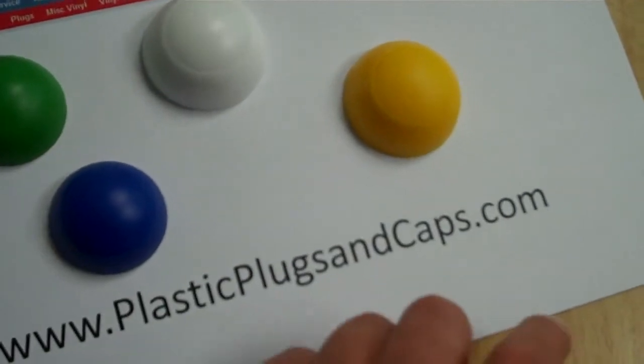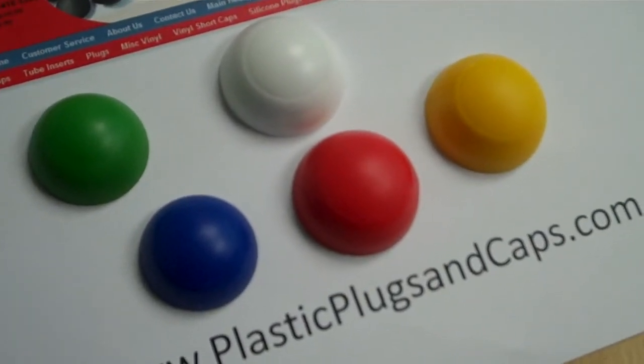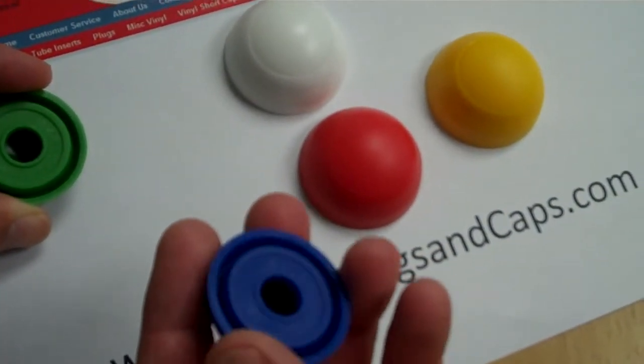And what are the different colors that the caps come in? We have a range of colors as seen here — green, blue, red, white, yellow, and black is also available. They fit various nut sizes: M8, M10, and M12.